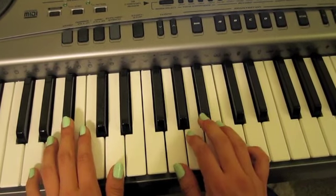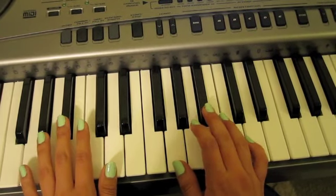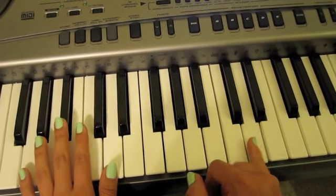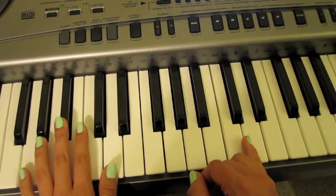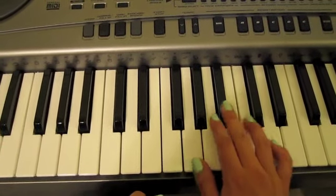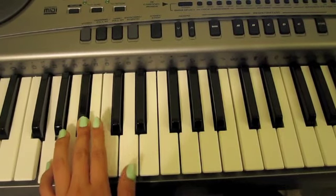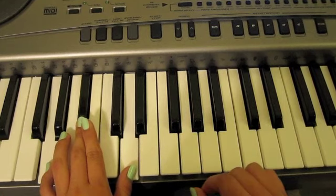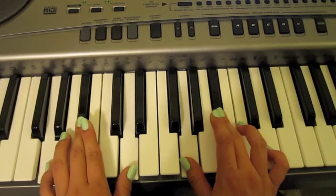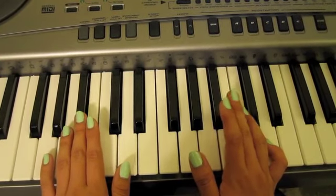For this part, instead of playing — which I first thought you had to do — you are not going to play the pinky, the last note, on the right hand. So you start out with the same chord, and you're going to start at the bottom. Then you're going to move on to the next hand, the same chord. That's the way you go up. And you go back down the same way, backwards.